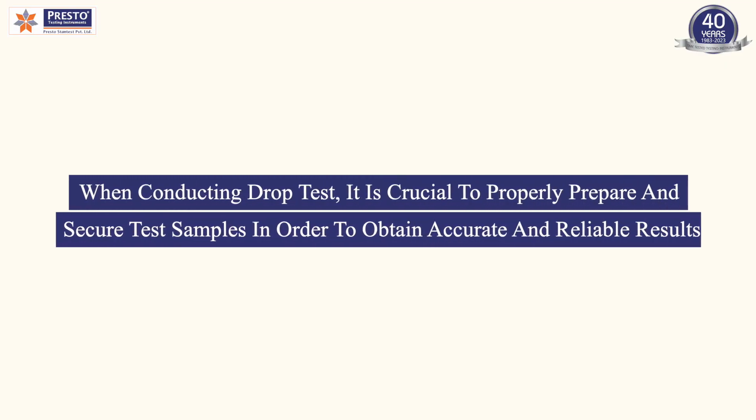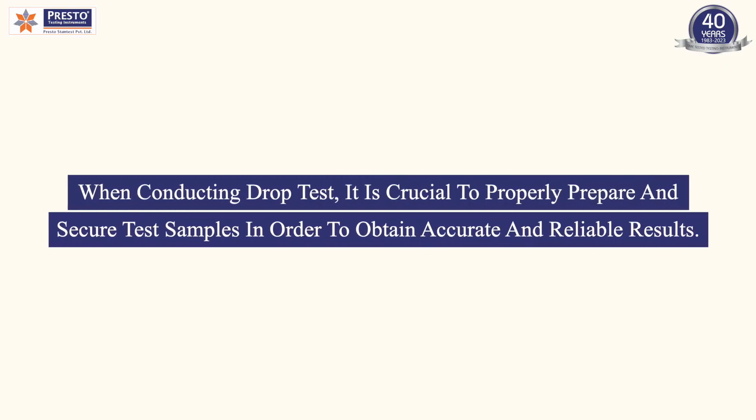When conducting drop tests, it is crucial to properly prepare and secure test samples in order to obtain accurate and reliable results.